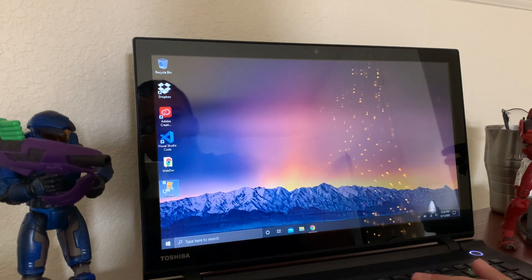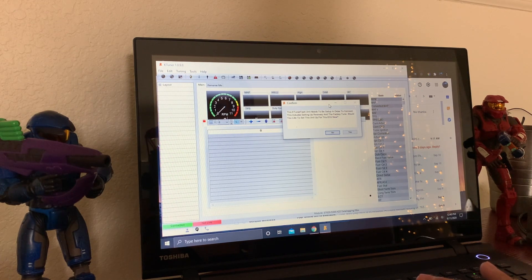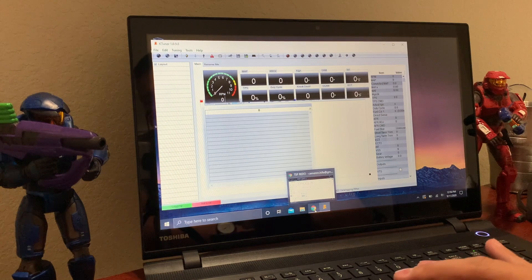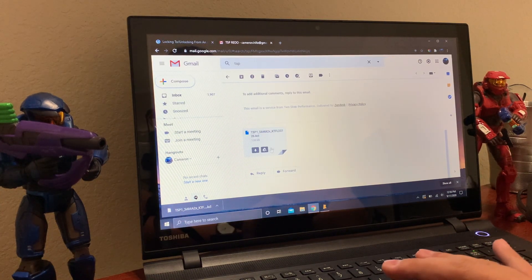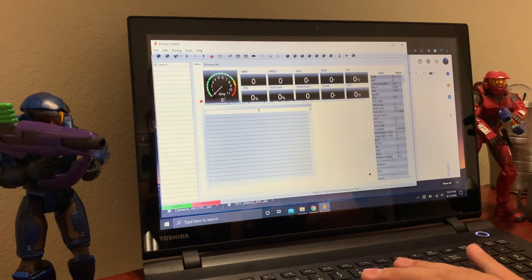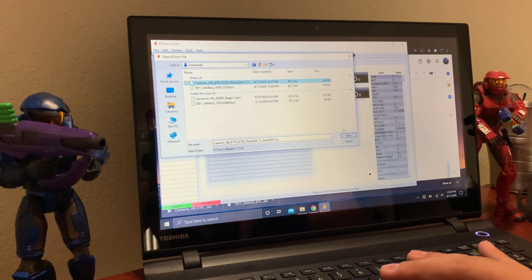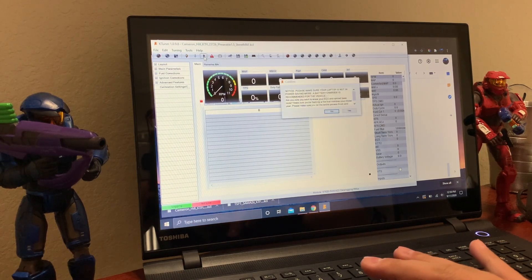Open up the K-Tuner software. It asks: 'Would you like to lock this K-Tuner unit to the ECU?' — yes. It says this K-Tuner flash needs to be set up in order to connect — yes. Now go to your email. This is the TSP tune, I already clicked download, it's right here. Then I do the same thing for Fearable. Go back to your K-Tuner software and click 'Open Tune' to load Fearable into slot one.